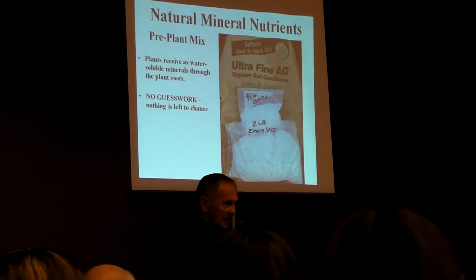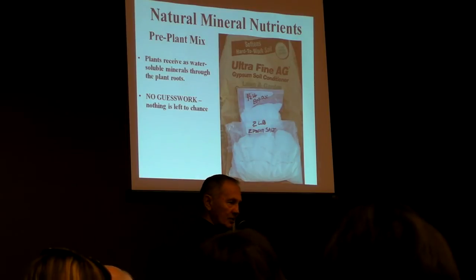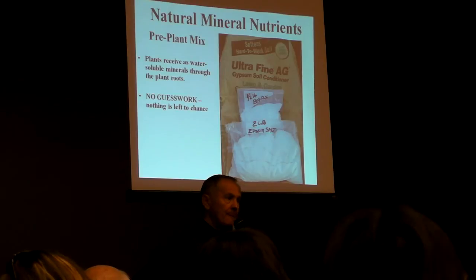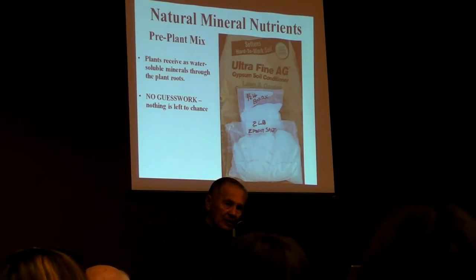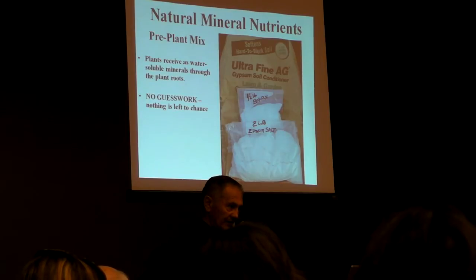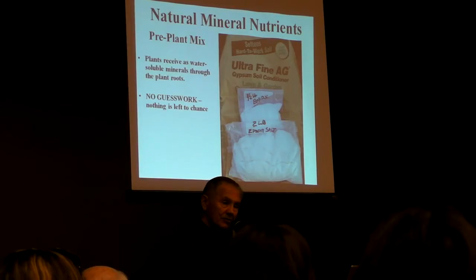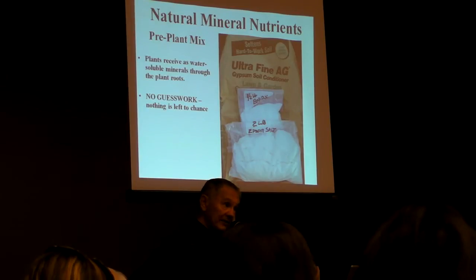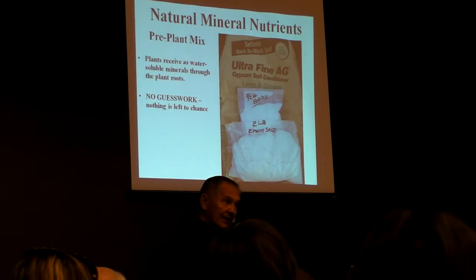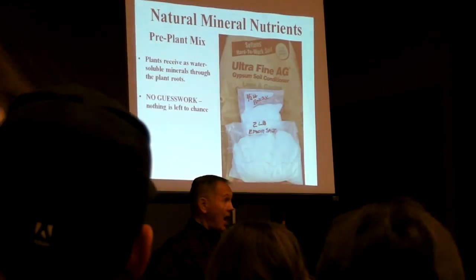J.I. Rodale, the father of organic gardening, publisher of Rodale's Organic Gardening magazine, said — and I quote — 'A plant cannot tell the difference between nitrogen from a bag and nitrogen from a leaf or manure.' It doesn't make any difference to the plant. As long as it's water-soluble minerals, it's the same chemical.